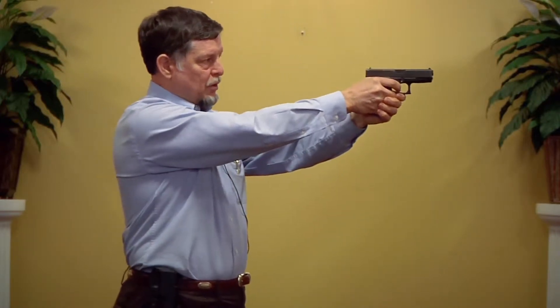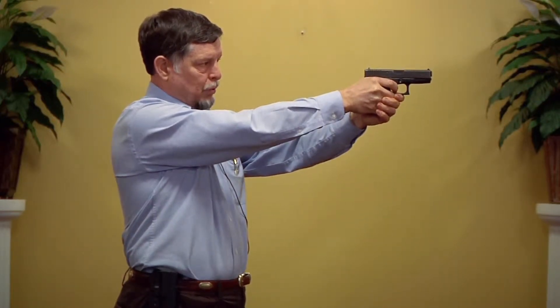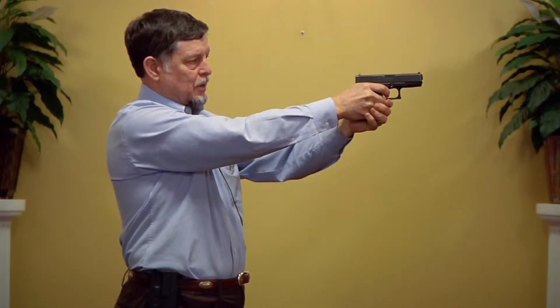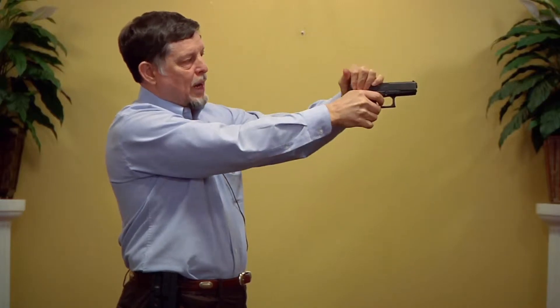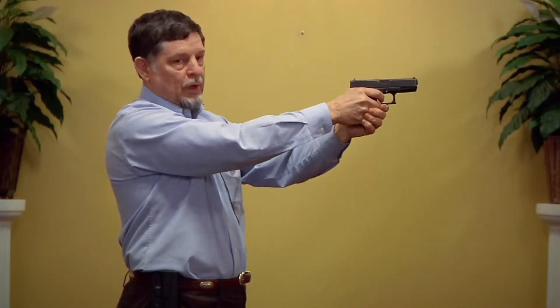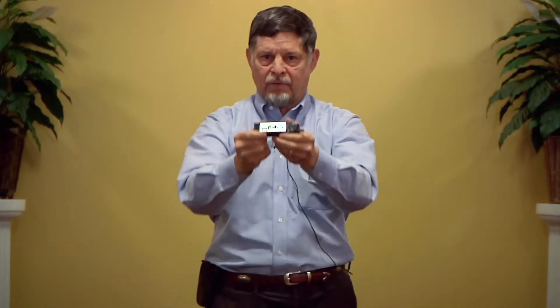As we do our dry fire practice, we pull the trigger — we have to ratchet the slide to reset the firing pin and reset the trigger. Every time we fire, we have to do this ratchet movement over and over again. And this is why I invented the Dry Fire Mag.